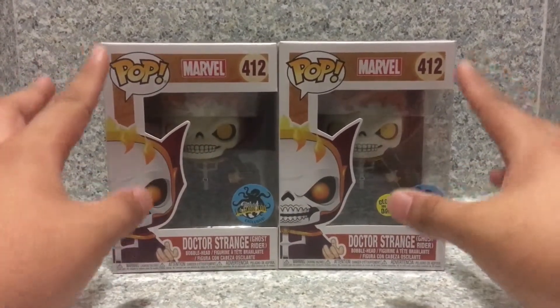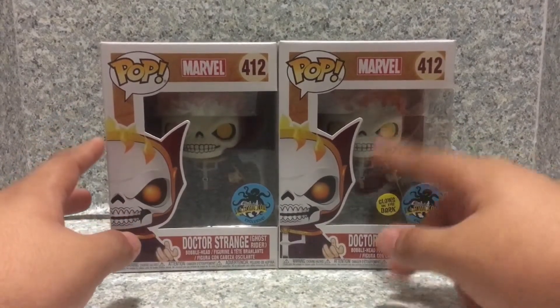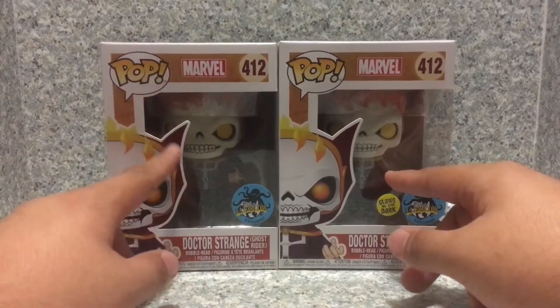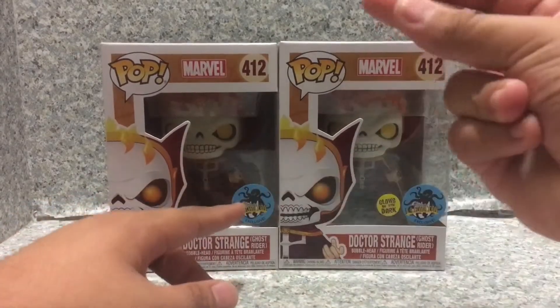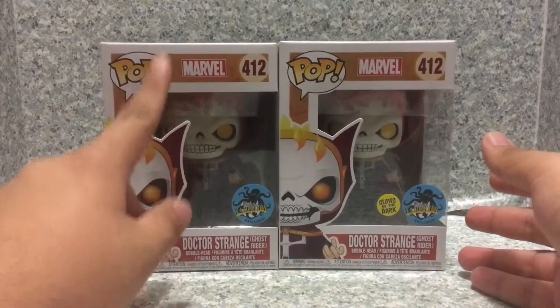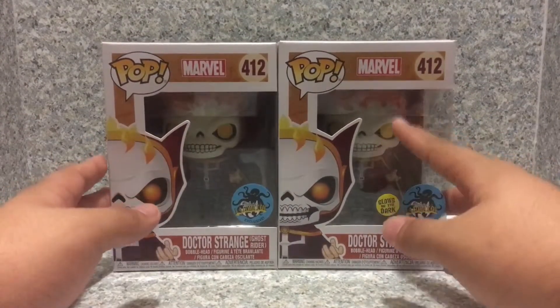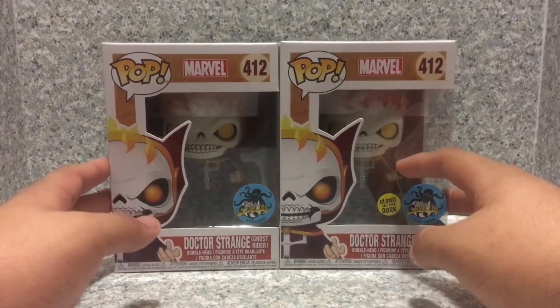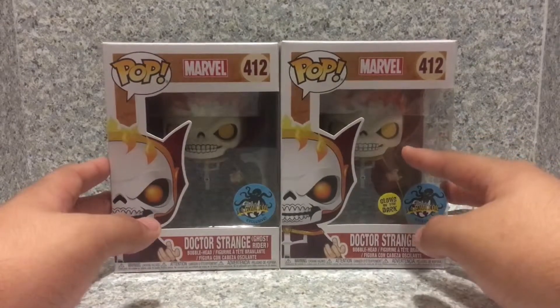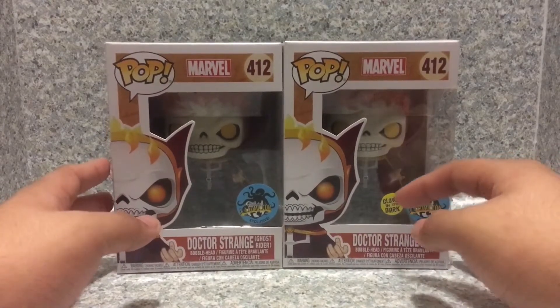I definitely got these guys. I got this Doctor Strange glow-in-the-dark POP from the convention, and I got this one from Hot Topic Online. It was sold out in just a minute. I'm very lucky I got both POPs.